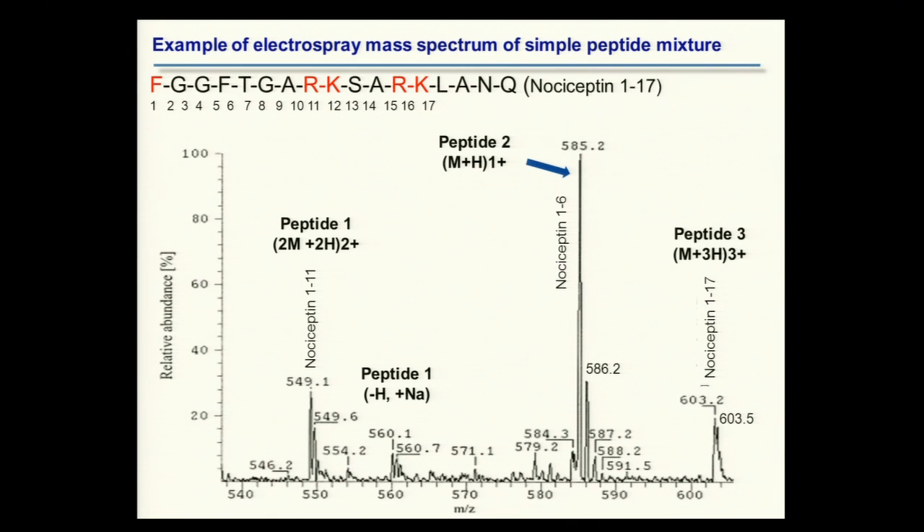The peptide from residues 1 to 6 has only one basic charge — the amino terminus — so it's observed primarily in a singly charged form as M+H. The peptide from 1 to 11 has two charge sites — the arginine side chain and the N-terminus — and is observed primarily in the doubly charged state. The peptide from 1 through 17 has five potential charges, but we only see it in the triply charged state primarily, because when you have adjacent charged residues, you tend not to get charge on both — the charge density is too high.